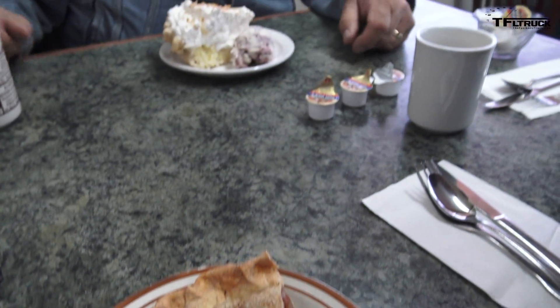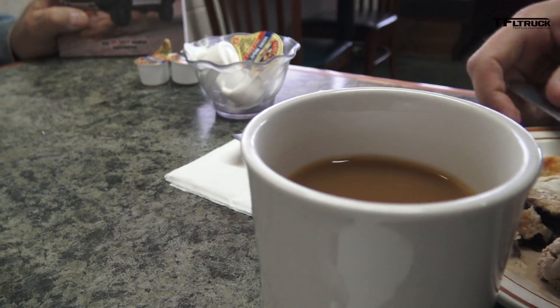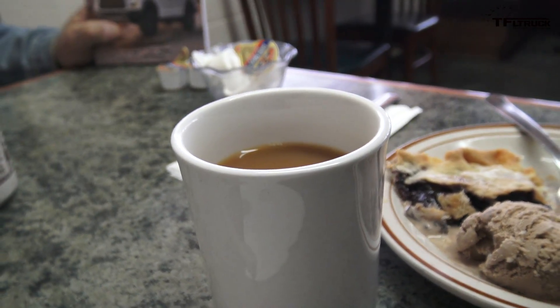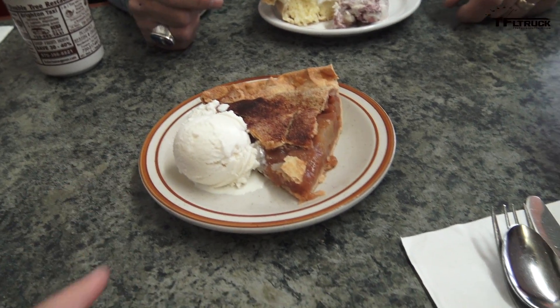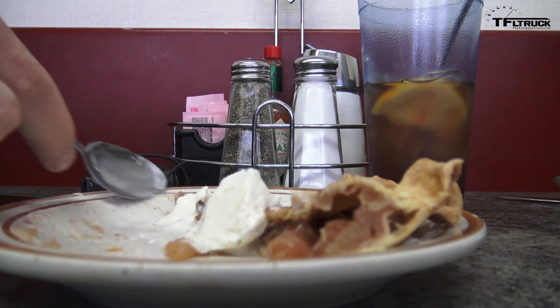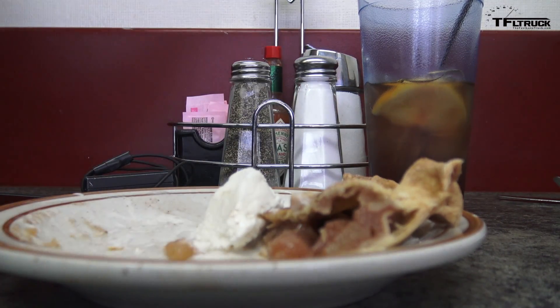I'm so happy, guys — we got pie. This is a country cafe. This is what real truckers and real farmers eat: big chunks of pie, big chunks of homemade ice cream. That's like a massive pie. I got blueberry pie with some chocolate chip ice cream. This is how you do it — homemade vanilla ice cream, apple pie. Thank you once again for all your help in this. I really appreciate it. I'm sorry it didn't work out. Don't worry about it — this is how it is. I just want to do it really right.